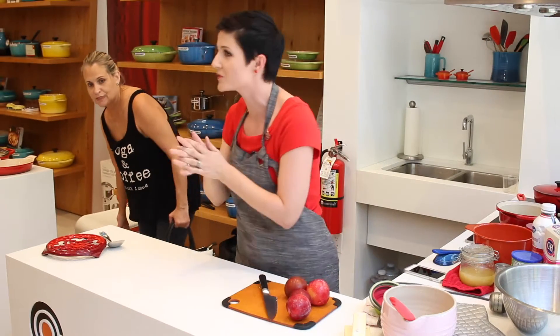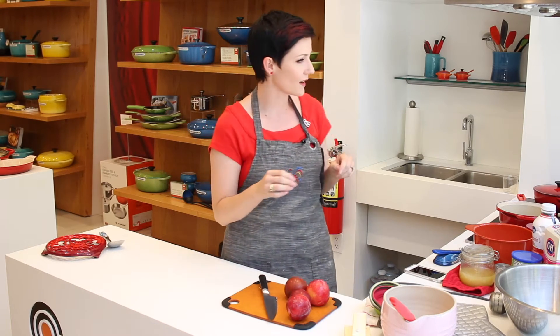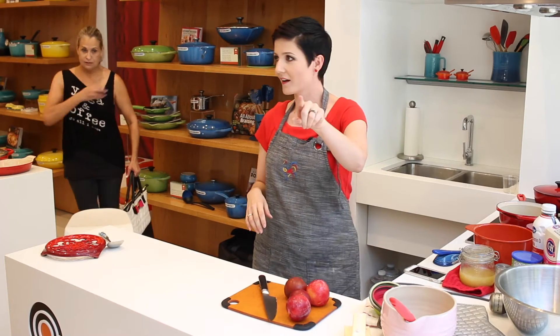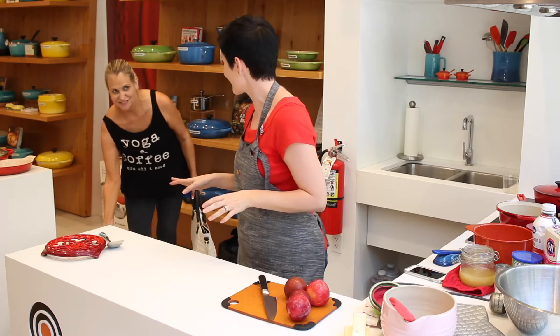I'm so glad you guys are here today. We're going to do some strawberry cobbler. Just a fair warning — we are recording this for YouTube, so there's a camera there, a camera there, and a microphone here. You might end up on camera.